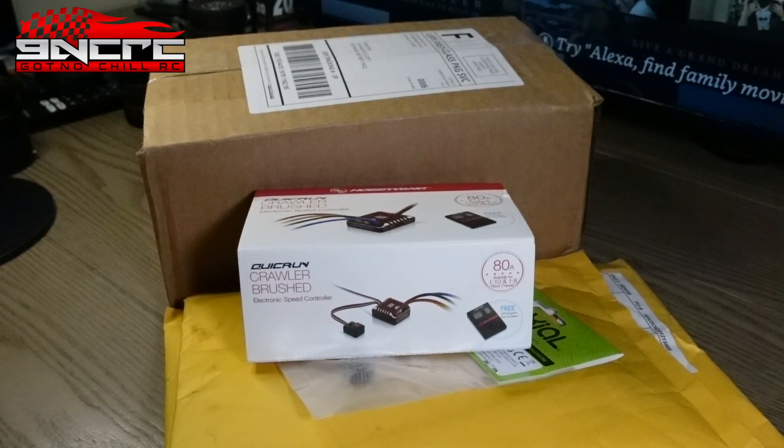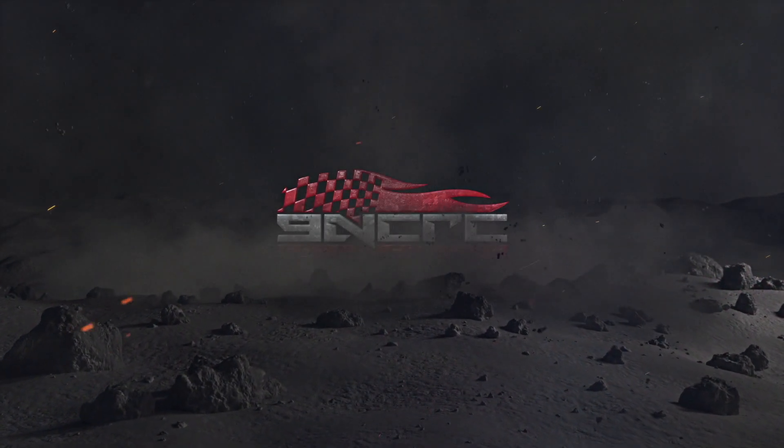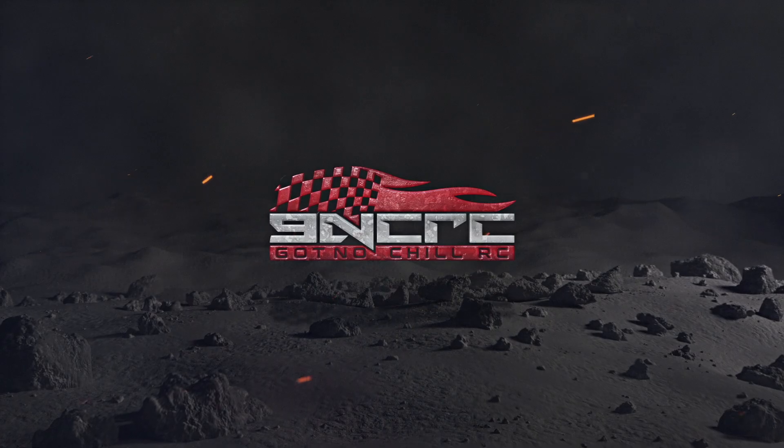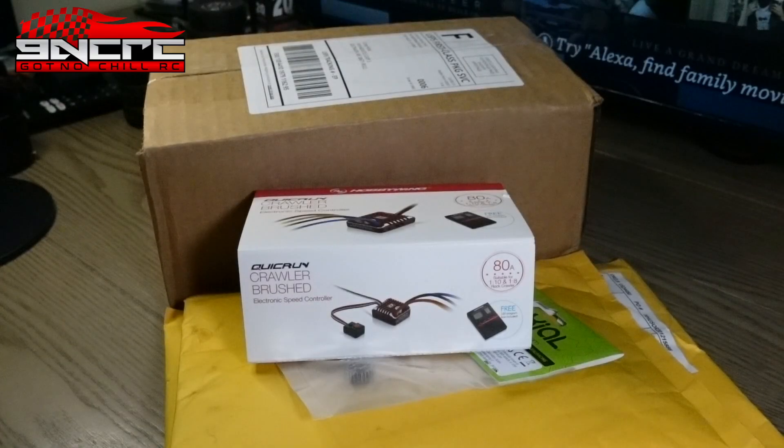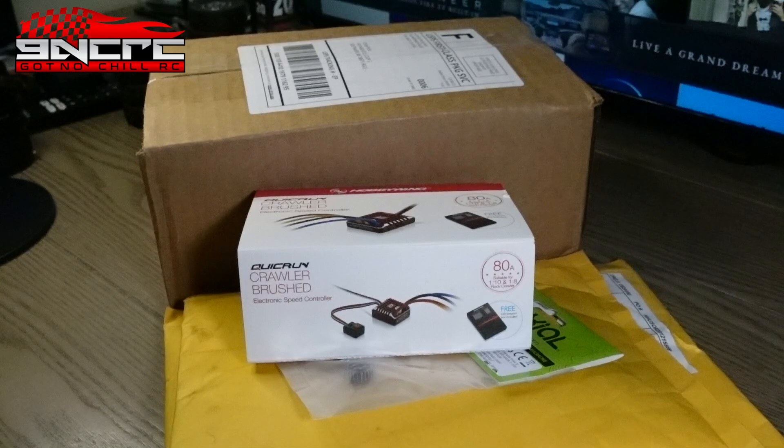What's up guys, welcome to another GNC RC video. Today we have some unboxing of some stuff that I bought back in February and a couple of pieces I did get.